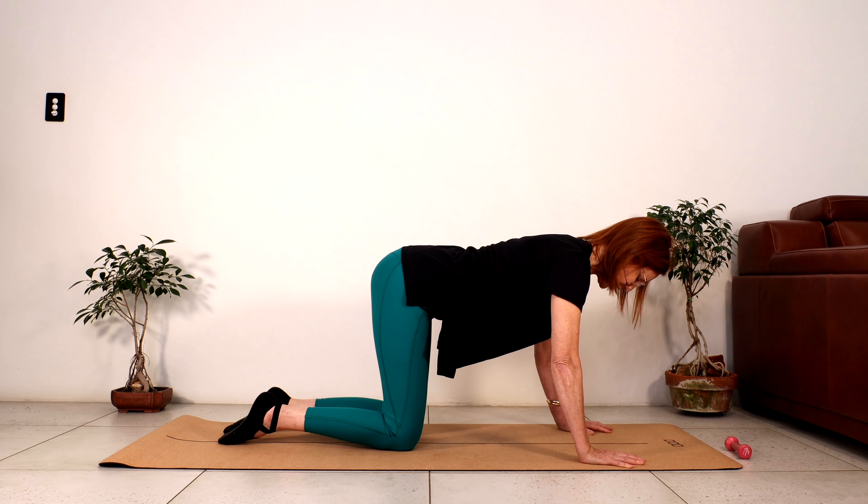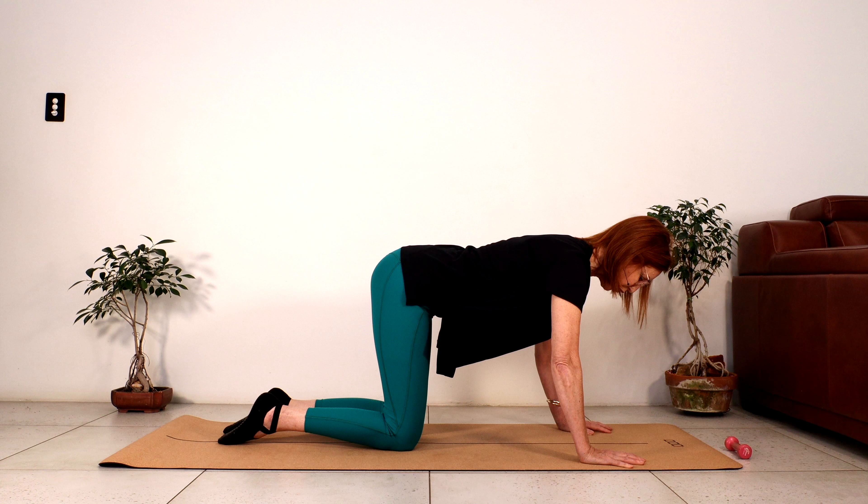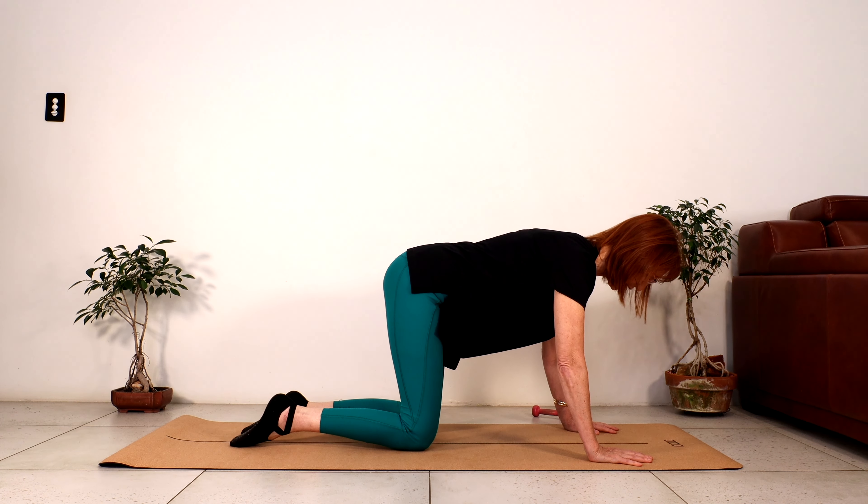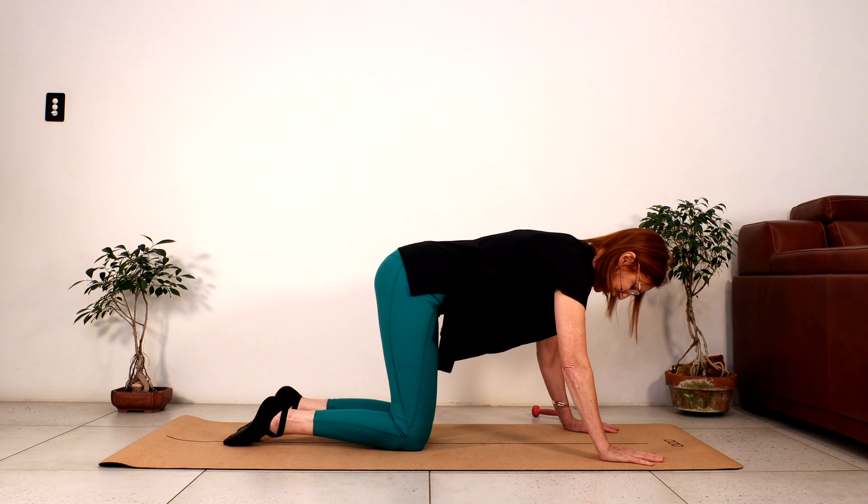Let's just lengthen our body, draw the navel in, spread the fingers and soften the elbows. Just turn the arms so the inner arms are coming together. We're going to work on our core. Breathe in; as you breathe out, tighten your belly and feel it lift up. Breathe in and just let it expand 10%. Breathing out, tighten the belly. Let's do a couple more. Then just quickly come back and give your wrists a quick rest.